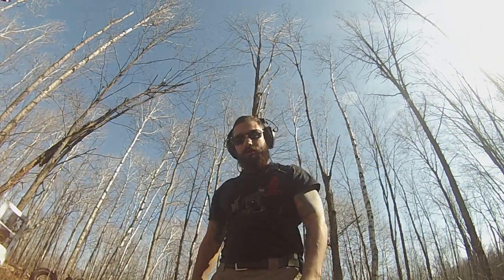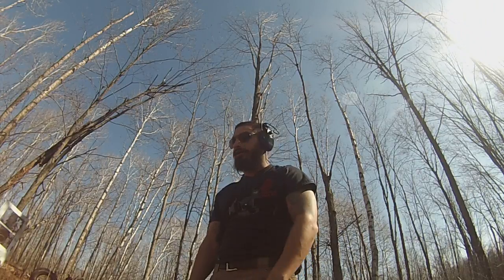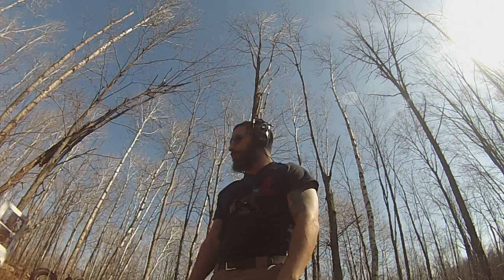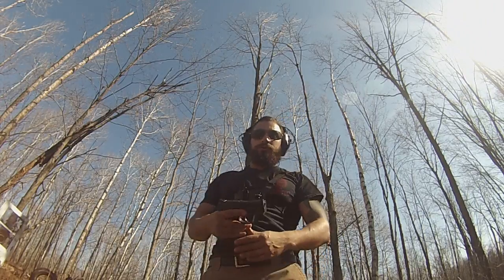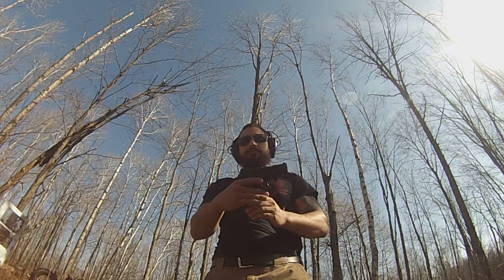Good afternoon. Mark with Atlas Defense. I'm going to be doing some timed shot drills with a free app that we found on the App Store. Today I'll be shooting my Smith & Wesson M&P Shield, chambered in 9mm single stack.